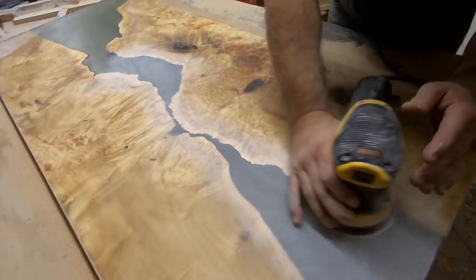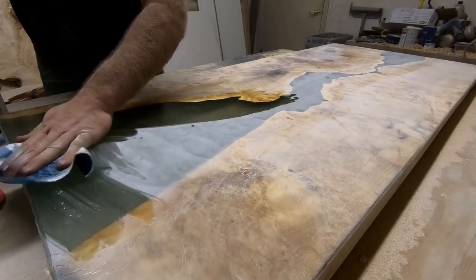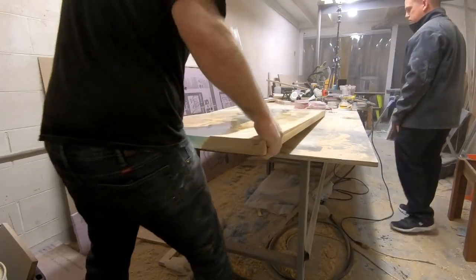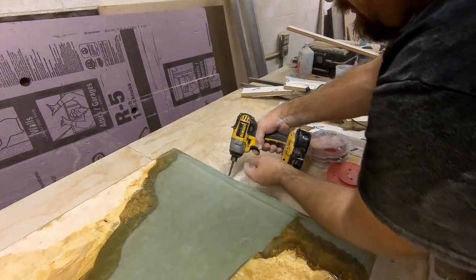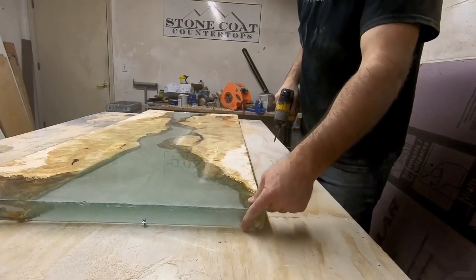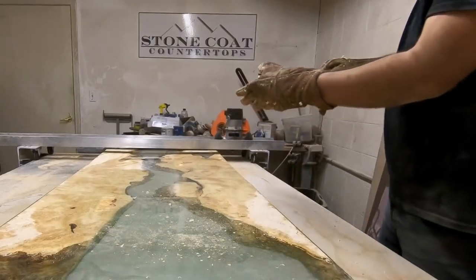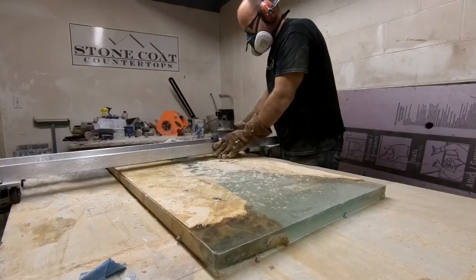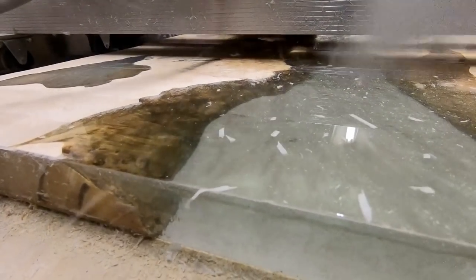We're sanding the bottom side of our project to prepare for the next step. I wipe off the dust to get a glimpse of how that frosted look is going to appear. Next, we're going to use our slab jig to make sure the top of our project is just as flat as the bottom. We're using those Kreg screws to hold our project in place. We'll get our mask and ear protection on, and gloves so that any chips don't hurt our hands.